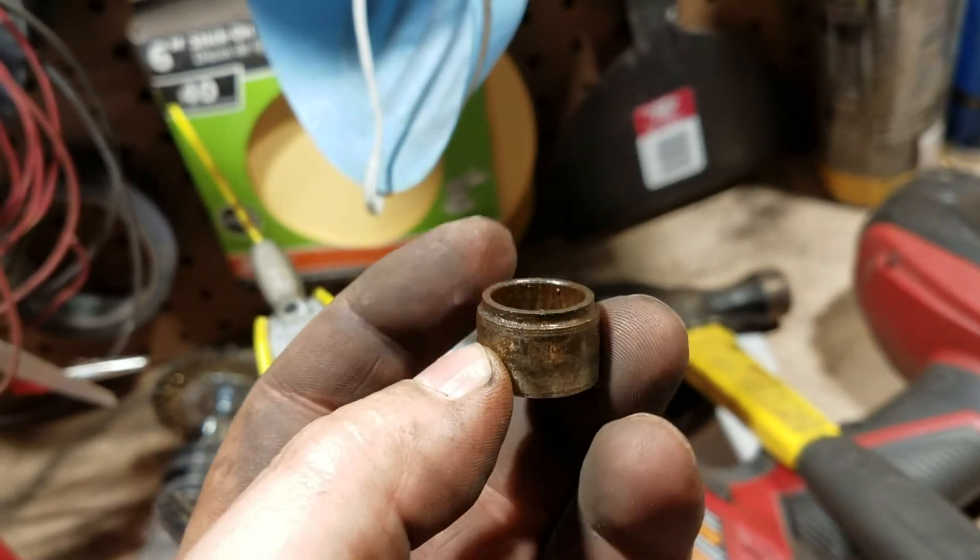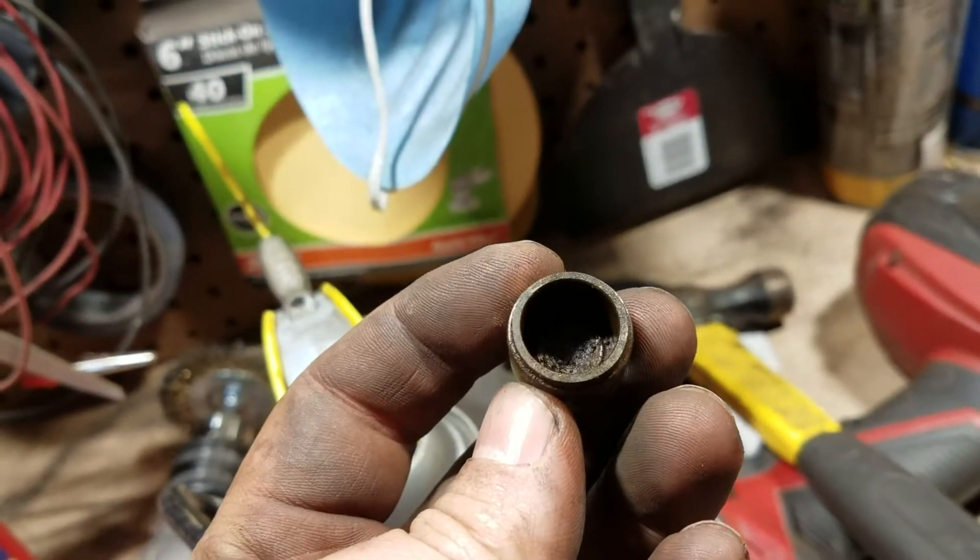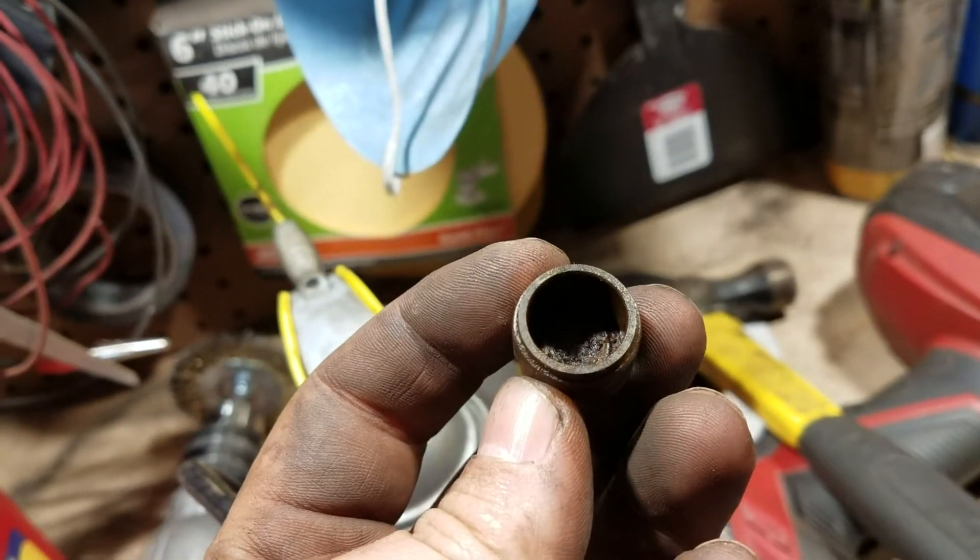Here's more or less why — you can see all of that rust there. That's partially why this whole thing had to get replaced. It's not like I necessarily wanted to, but the u-joint was barely functional.